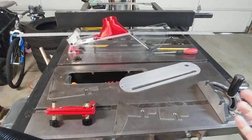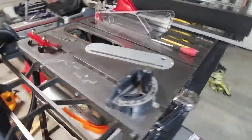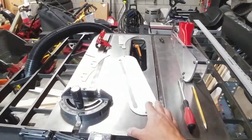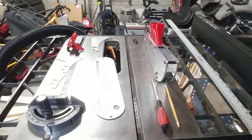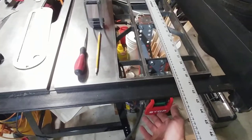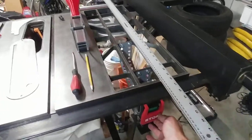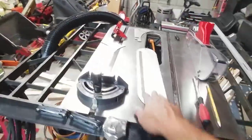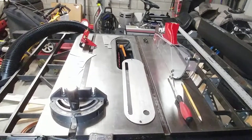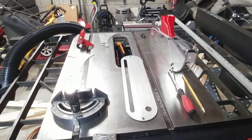Those old table saws are really forgiving. If you mess up, it's not a huge investment compared to a few grand for a decent new table saw — a SawStop starts closer to $3,000. You can add a couple of safety features to even the oldest table saw, like a pedal switch and a splitter. Anyway, I hope you guys like this video, and I will see you next time. Take care.